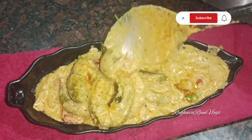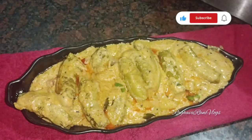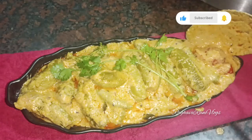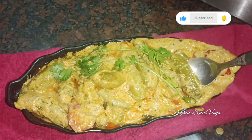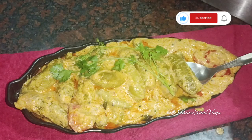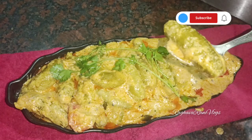Friends, this is a must-try recipe. If you like this video, please like, share, and subscribe. Please click on the bell icon. Definitely try it and let us know in the comments box. Thanks for watching my video. Bye-bye!